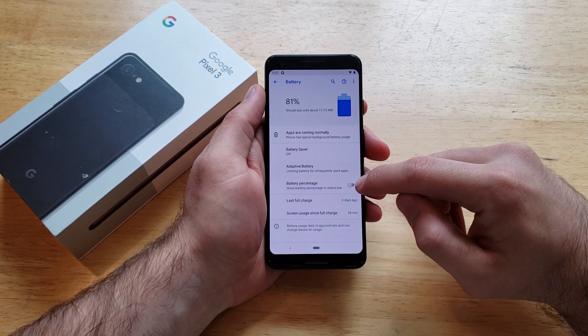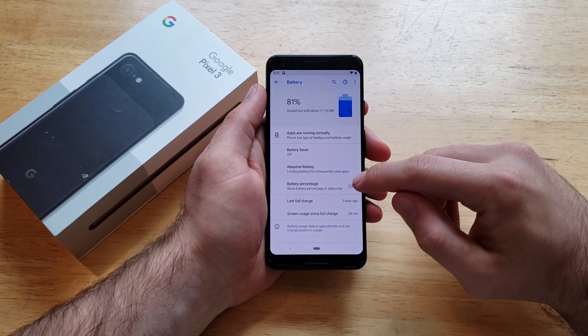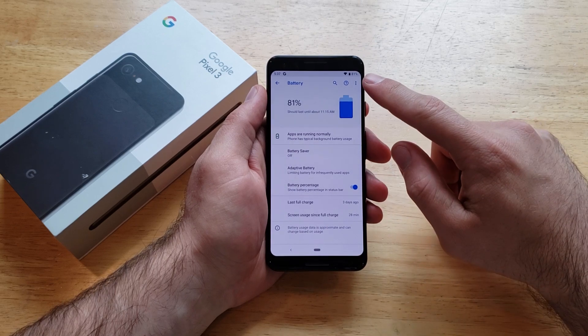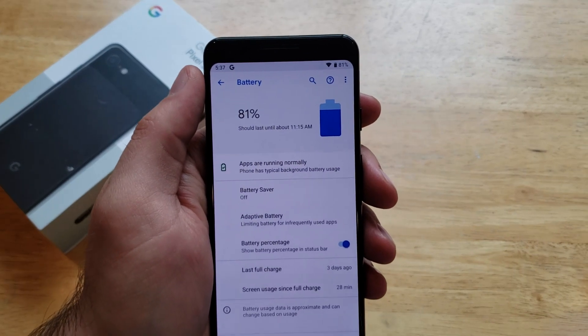Right down here is Battery Percentage, and it says 'show the battery percentage in the status bar' right up there. So we can go ahead and select that. As we can see, that 81 now pops up at the very top of the device. So that is how you turn that on.